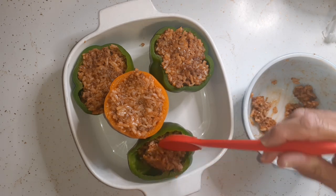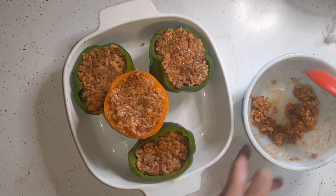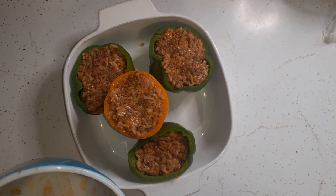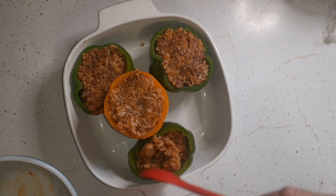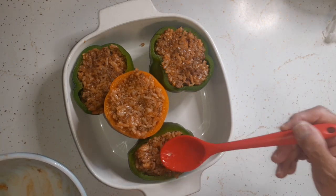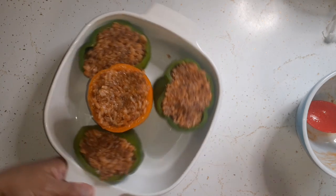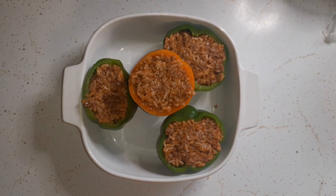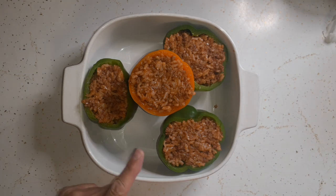I'm glad I did take some of the filling out because even Glenn said only make enough for the peppers. Now they're all ready to go in the oven. While these are cooking I'm going to start on the ground chicken for my chicken tacos.